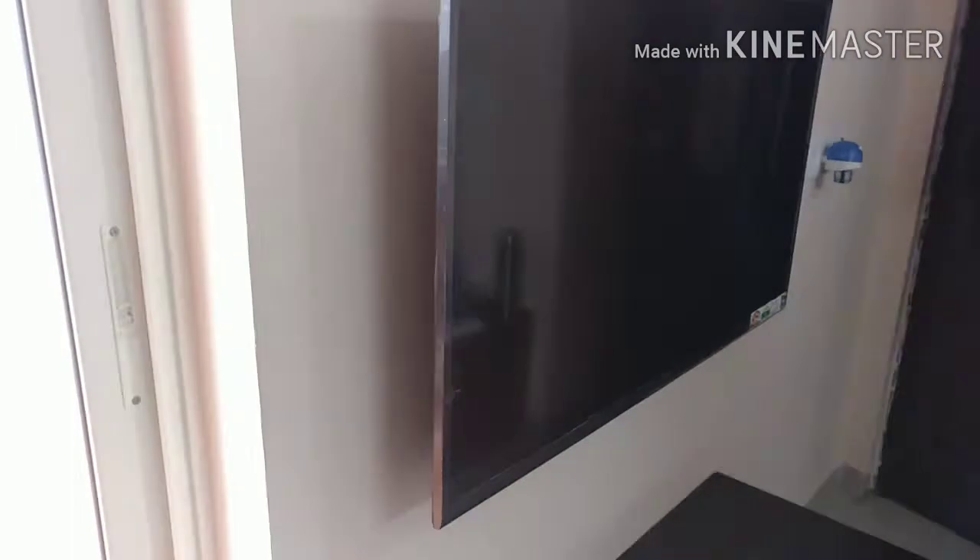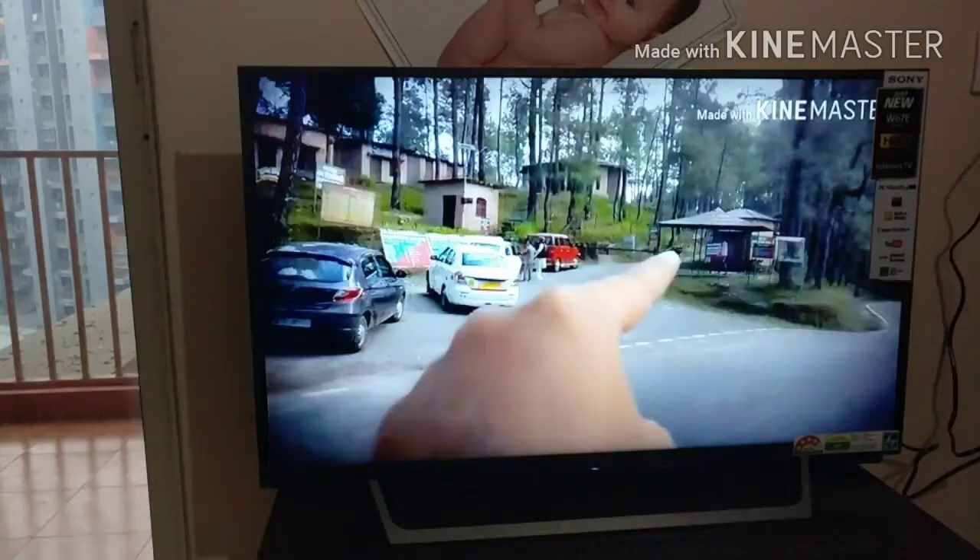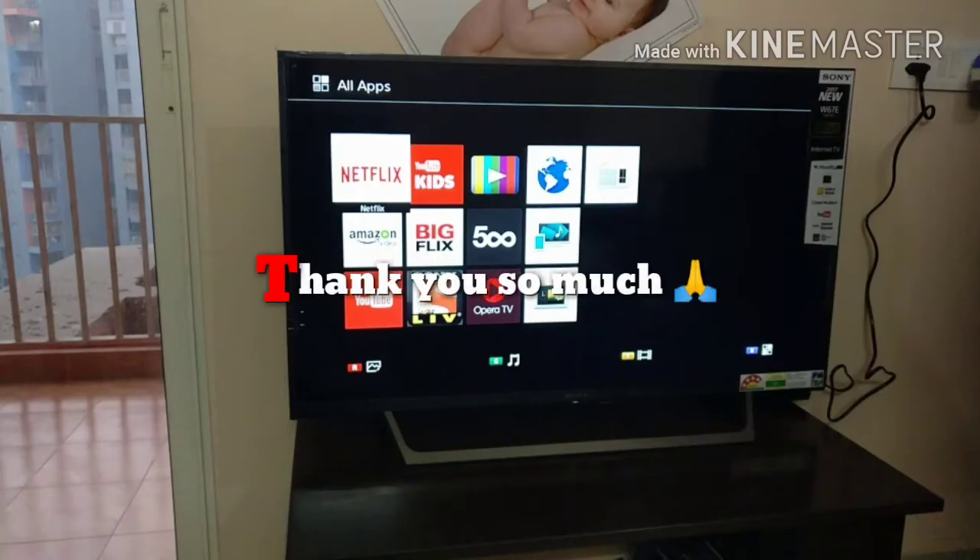I'm using this TV for the last three months and I'm pretty happy with the performance. If you guys are looking to buy this one or have any questions about this TV, please leave a comment in the comment section and I will reply. If you like this video, please subscribe to my channel. Till then, be humble, be polite, take care of yourself. Good night.